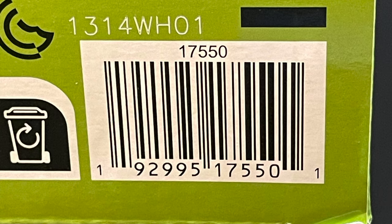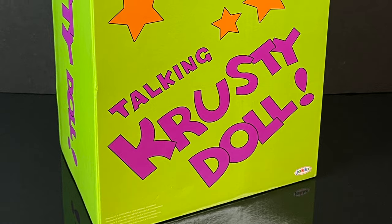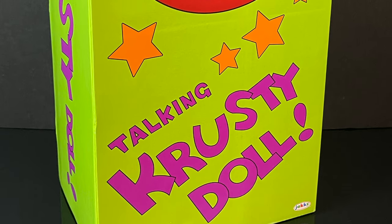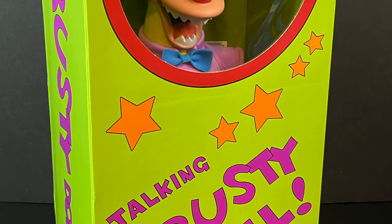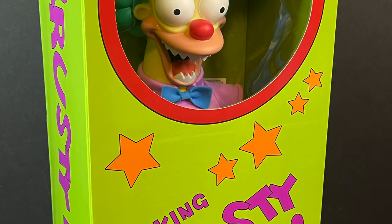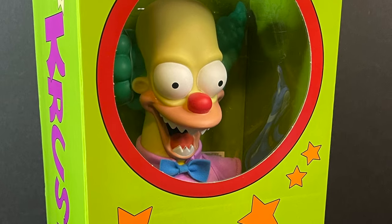I will put links down in the description below for those of you interested in picking up your own Evil Talking Krusty Doll. This is going to be an absolute blast — sit back, relax, grab yourself a nice hot cup of Frogurt. This is a look at the brand new Jacks Pacific 18 inch Evil Talking Krusty Doll from their brand new Simpsons toy line.